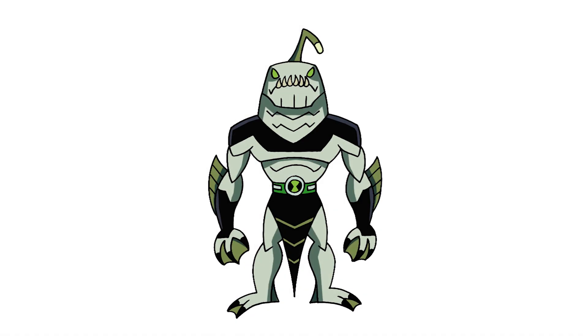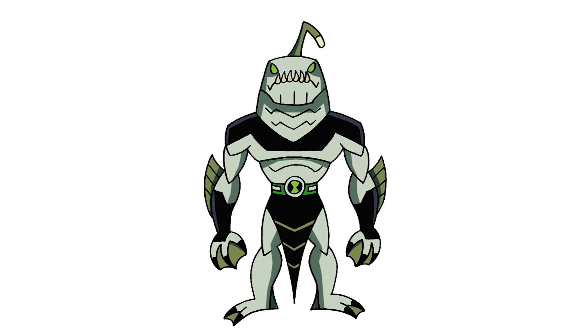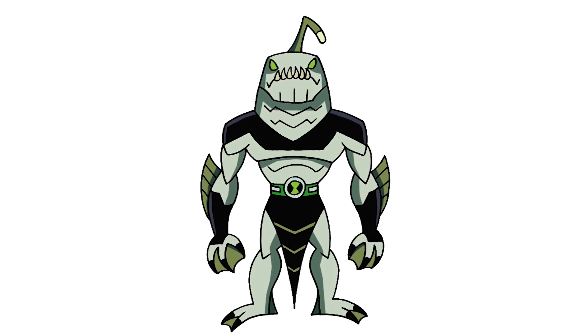And that's pretty much it. There we have it — there's Rip Jaws from Ben 10. I hope you enjoyed today's lesson. Make sure you subscribe and send me your requests in the comments below. Thanks for watching and we'll see you again soon.